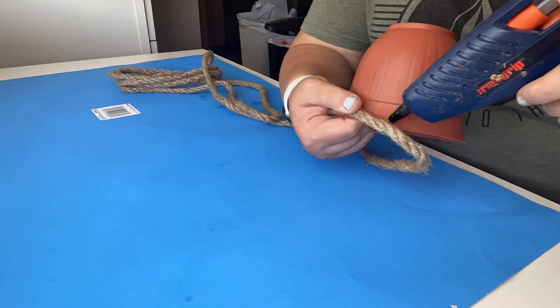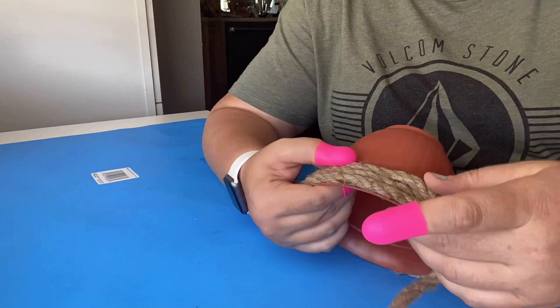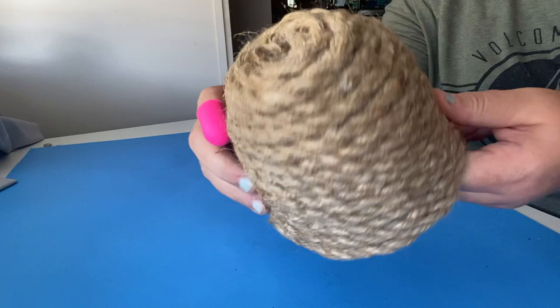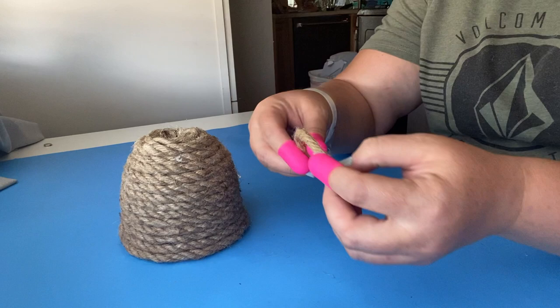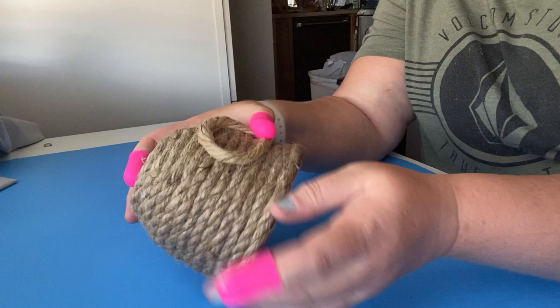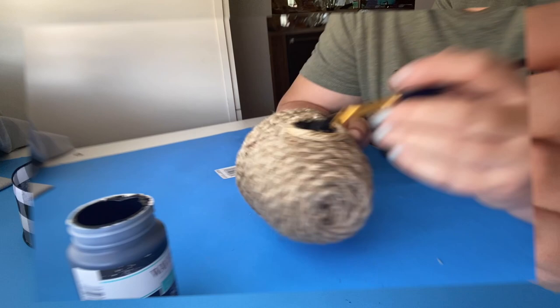Next we're going to make a beehive using a Dollar Tree pot and some nautical rope from the Dollar Tree. You'll need two packages of nautical rope, as one doesn't quite cover it. Once you've covered the whole pot, take a small piece and make it into a circle to create the front of the hive. These rubber fingers I'm wearing came from the Dollar Tree — they are a lifesaver with a super hot glue gun. Once it's glued on, paint the inside with black paint; I'm using Waverly ink, but any acrylic paint works.